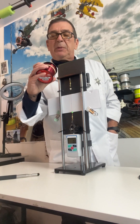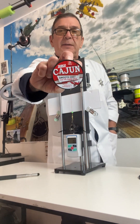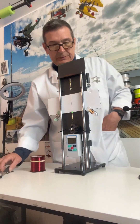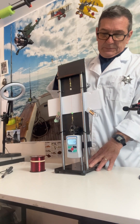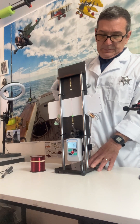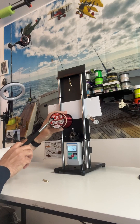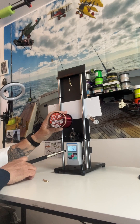This time we have the Zebco Cajun Red Smooth Cast 20 pound monofilament fishing line. In order for this to pass, this meter has to reach at least 20 pounds of tensile strength. The meter only reached 18 pounds of tensile strength.